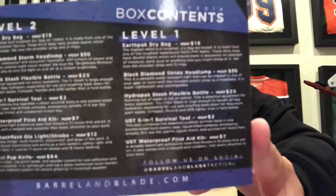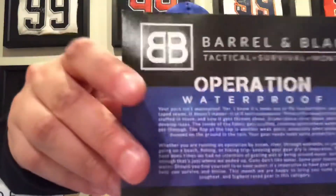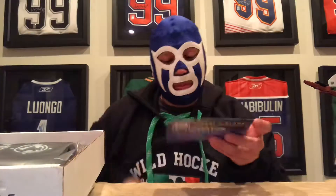This is July's box. We're going with content number two. I'm gonna just stop that and read that. Hopefully a lot of good stuff. This is Operation Waterproof — hopefully we get some cool waterproof stuff.